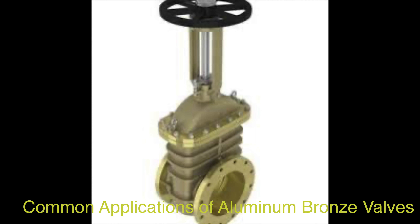In the marine industry, due to their exceptional corrosion resistance and biostatic properties that deter marine organisms like algae and lichen colonization, aluminum bronze valves are commonly employed and withstand harsh marine environments effectively. In chemical processing plants, they are favored for their resistance to corrosive chemicals, high electrical conductivity, and strength.